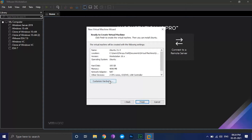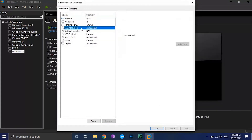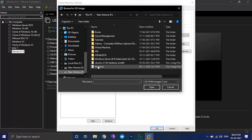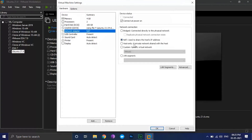Click on the customize hardware button, go to the new CD/DVD option, select the ISO image file option, and browse to the ISO image file you downloaded. Then click on network adapter and select bridge connection, which will connect directly to the physical network.